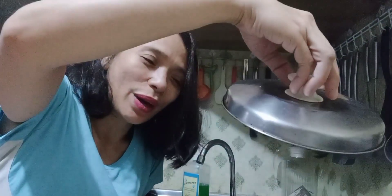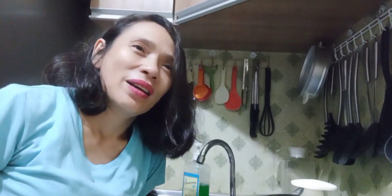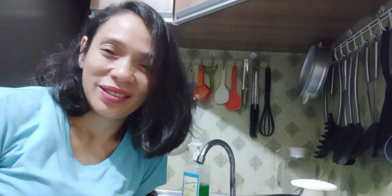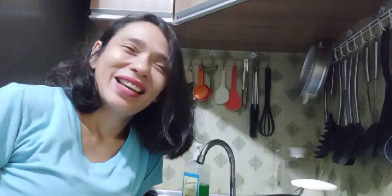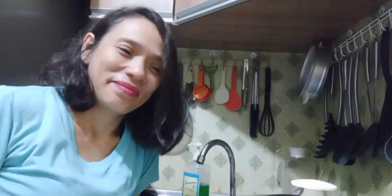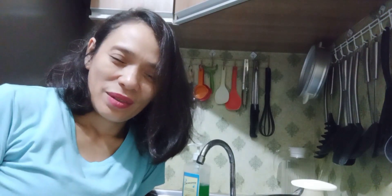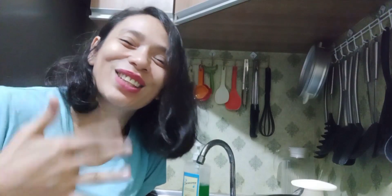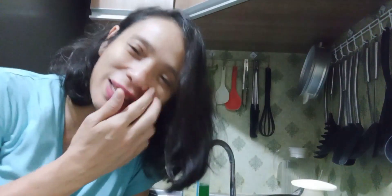We are waiting for our noodles to be cooked. How are you guys? I missed you all. I am not into a noodle thing or a pasta thing. I'm just not a fan of those pastas and noodles.